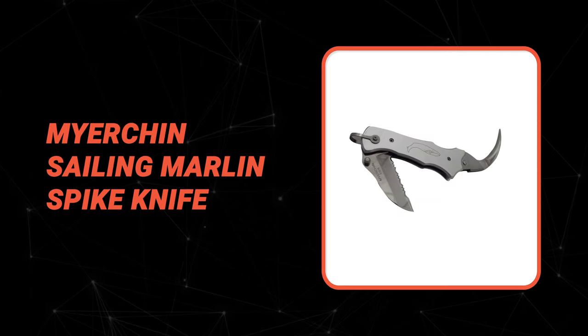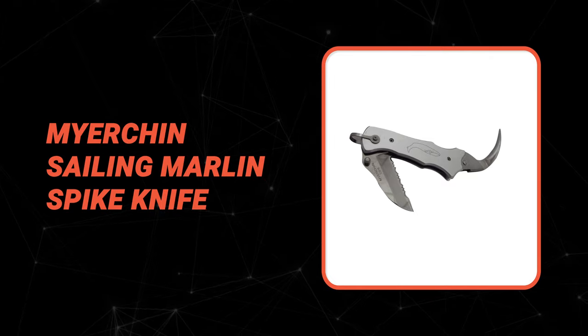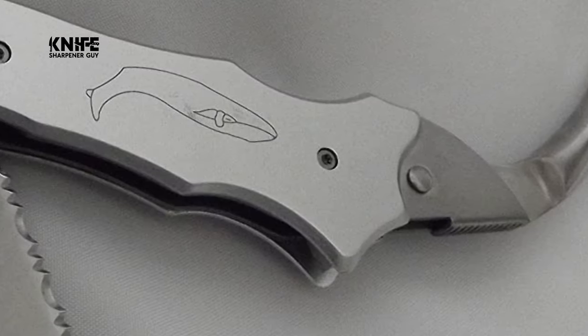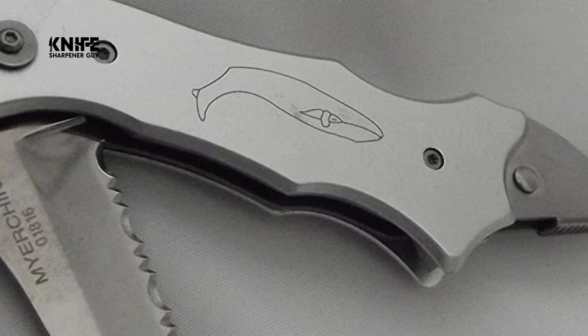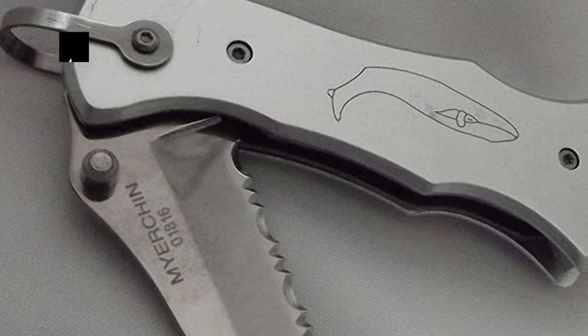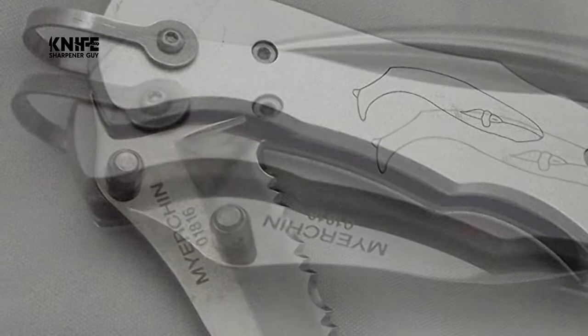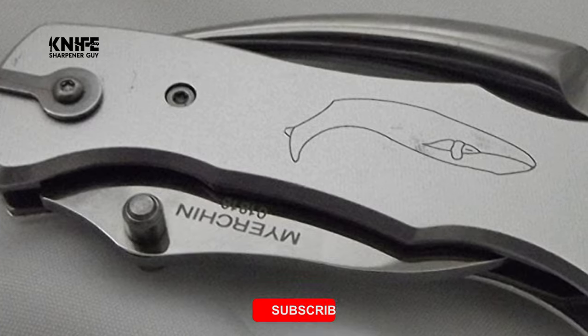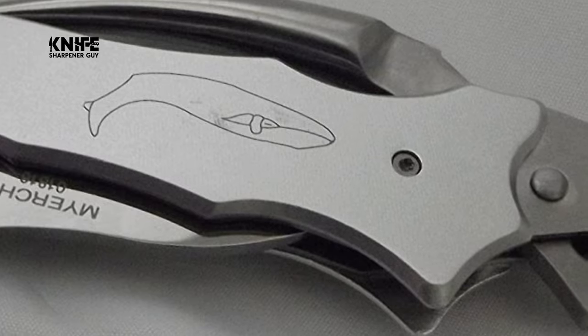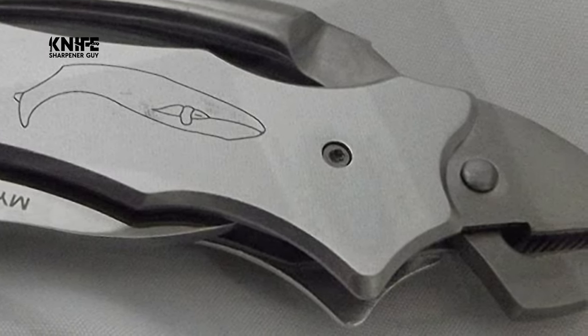Before we introduce you to the best of the bunch, come take a look at the runner-up. Number 2: Meyerchin Sailing Marlin Spike Knife. Whether you are a knife collector, survivalist, or first responder, you can trust that your Meyerchin Sailing Marlin Spike Knife will be the tool you can rely on in any situation. Meyerchin has been providing quality rigging tools to working seamen and sea women since 1984. The knife features a serrated blade and a traditional Marlin Spike.